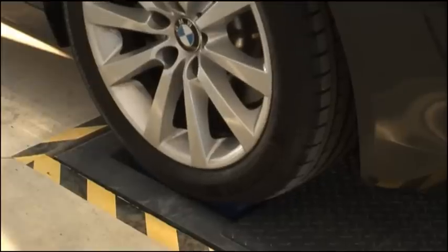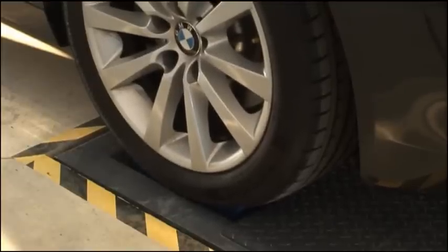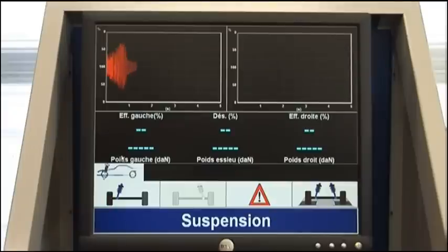The suspension test starts. The front axle suspension test result is displayed. The test can be repeated.